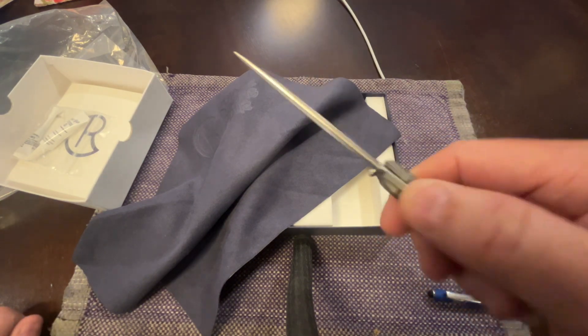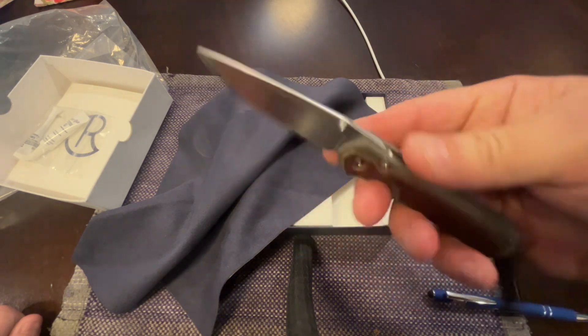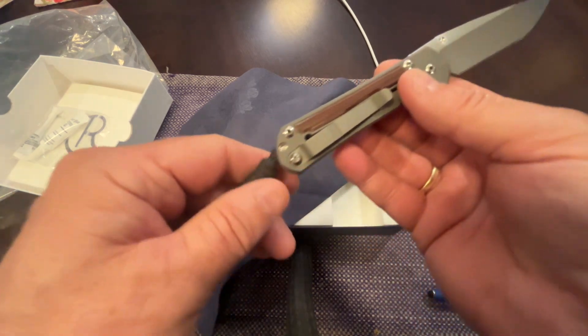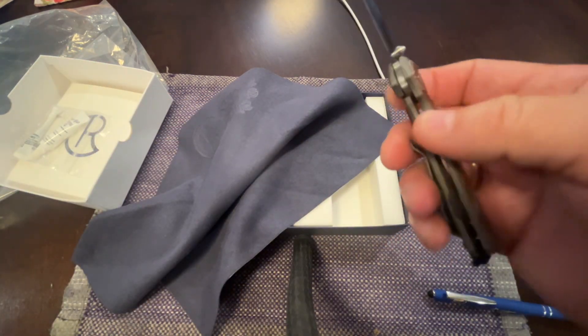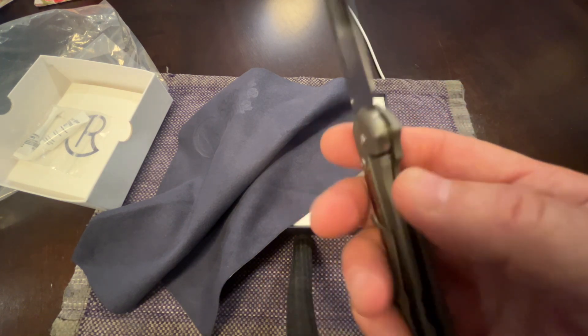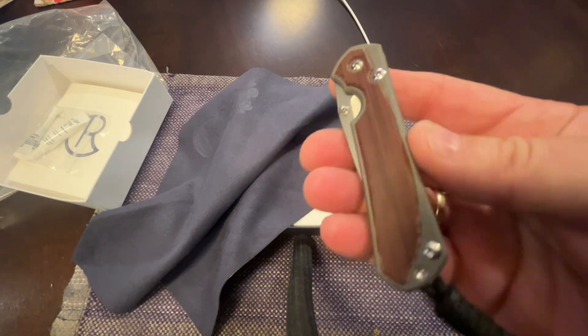The jimping is great - I love the jimping, it feels perfect. The shape of the blade is very very good. I've only opened a couple of boxes, nothing crazy. And there's my lockup by the way - it feels great, it sounds great.